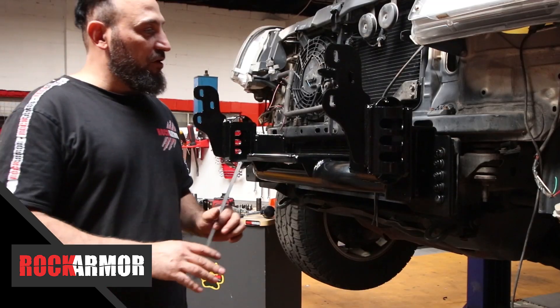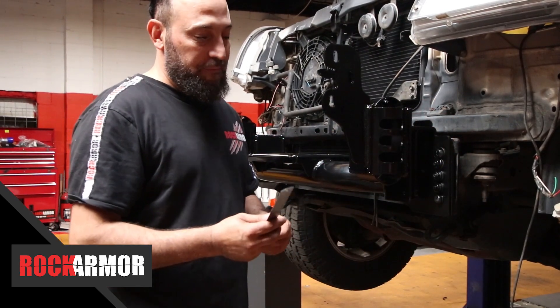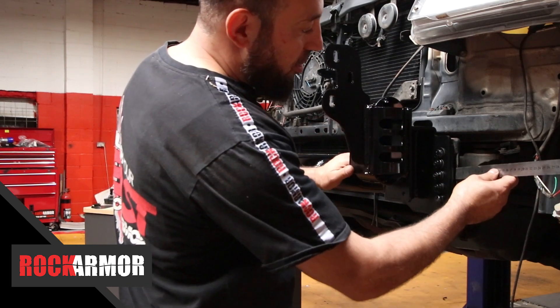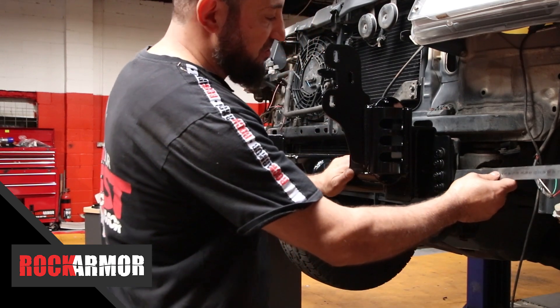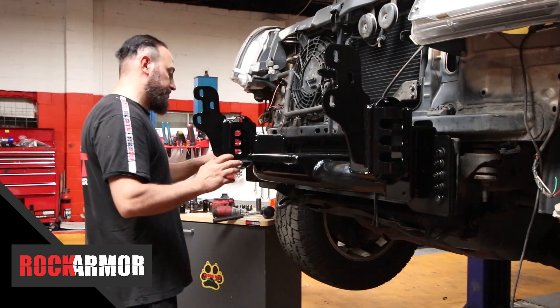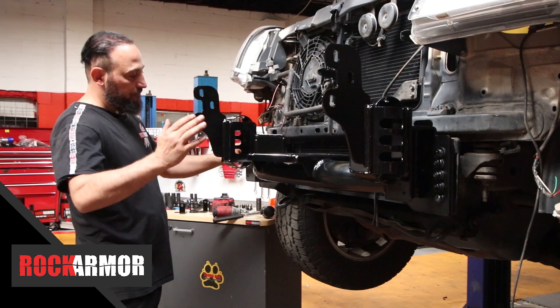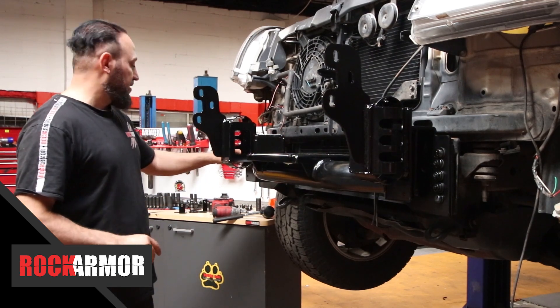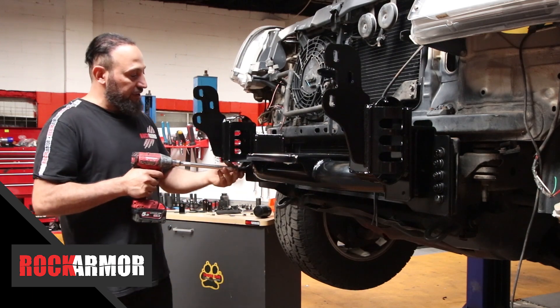Alright guys, now I've got all my nuts and bolts in place. I've got my side bracket and the rear bracket there. So all I'm going to do now is just use a ruler off the chassis to measure my distance on both sides. Make sure you have an even gap so the cradle's centered, and then just go through and start tightening everything up.